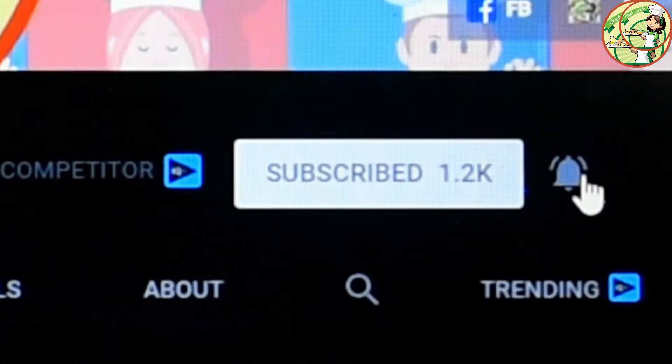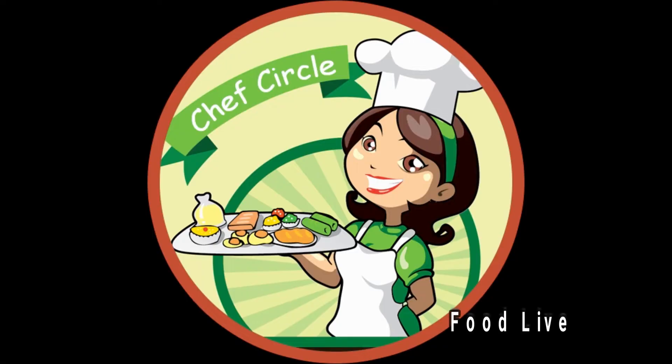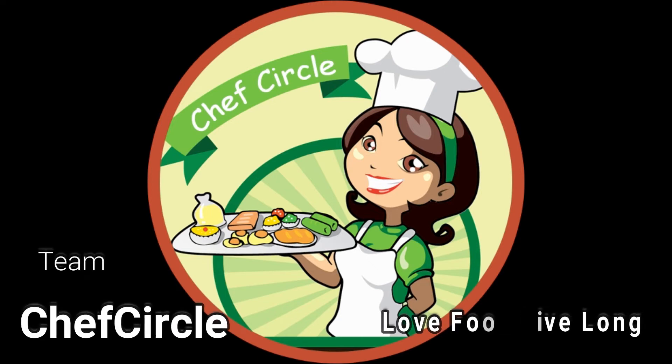This will be a notification for our videos. Thank you for watching this video. Take care. Bye bye.